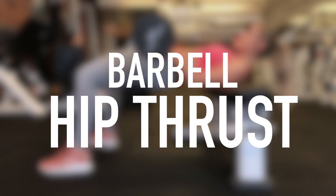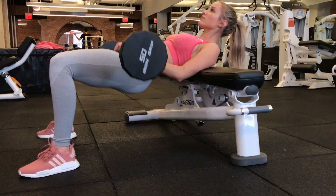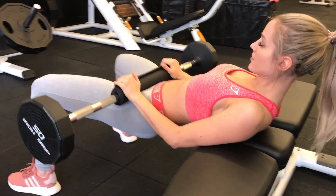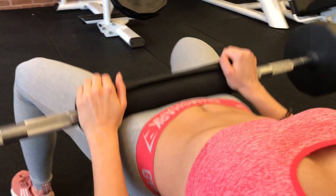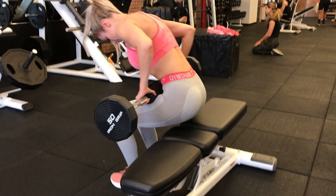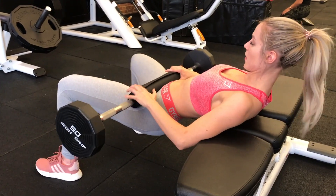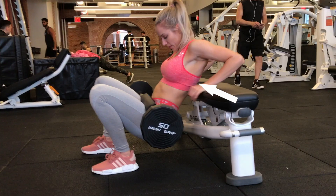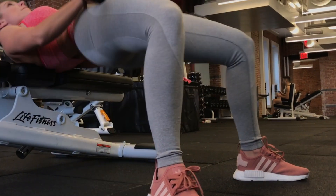The fourth exercise is the barbell hip thrust. I personally think no glute program is complete without some form of hip thrust. The main selling point is that tension on the glutes is strongest at full hip extension, and the barbell hip thrust is a very biomechanically advantageous way to load the hip. Setup is critical — the edge of the bench should rest just below your shoulder blades, with shoulder blades up, back, and down.